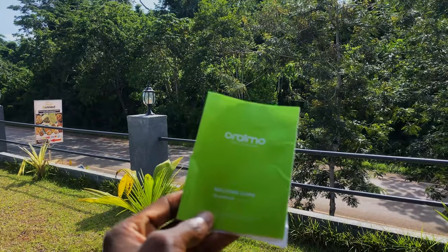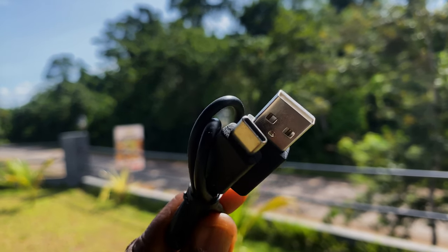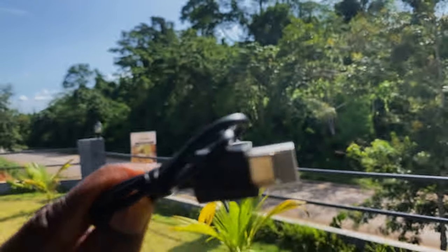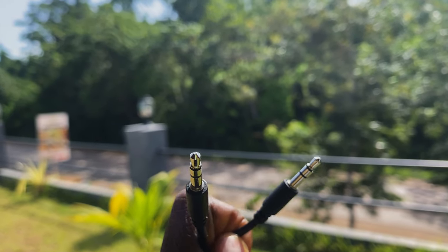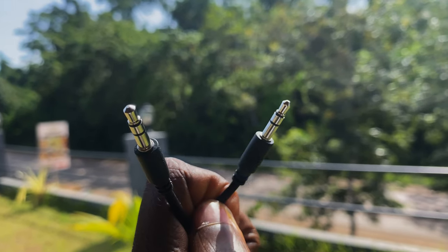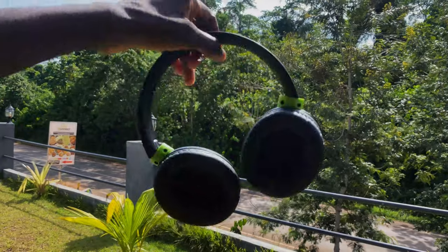There is a manual with step-by-step instructions on how to use all the connectivity features. The Type-C cable is for fast charging, though it's not very long and the charging block is not included, so you'll need to get that separately. The USB dongle is long enough for use with your PC or phone.